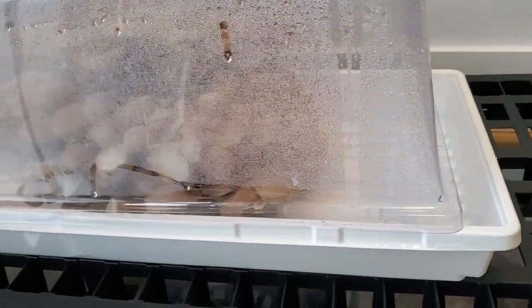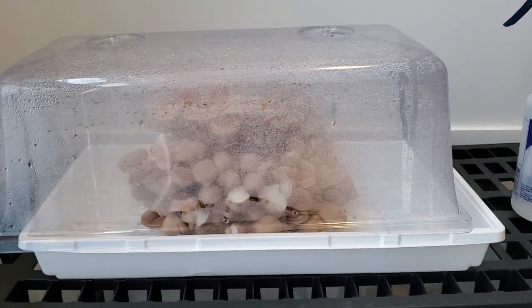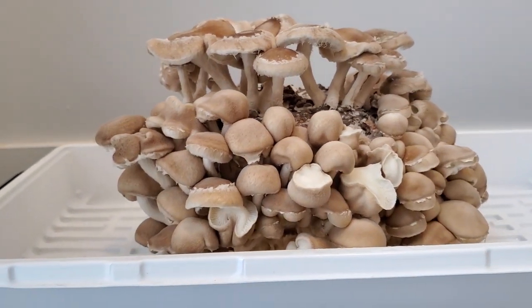For varieties that demand a little bit more oxygen or airflow, you can always just leave the dome a little bit off. That's a low-tech solution — hopefully you'll find this useful. And these are some beautiful shiitakes that are almost ready for harvest.